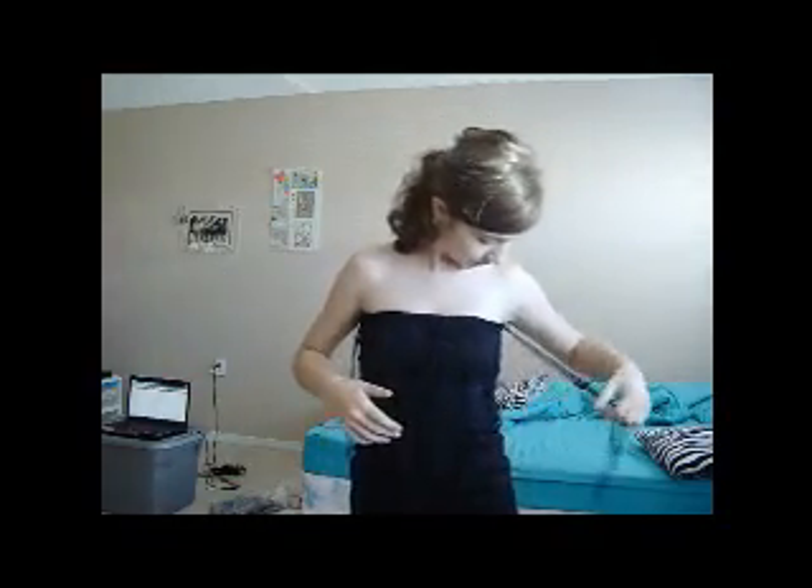I got this stuff, and I pulled it off of this one, which you know, so this is just plain old fabric. I think this thing is cool.